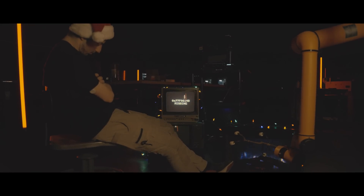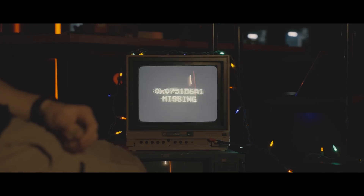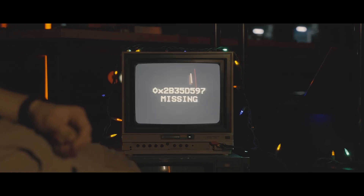Twas the night before Christmas, all through the universe, many Shans were sleeping, but others were worse. But this Christmas Eve, before all seems too late, let's take a look at timeline 20943348.